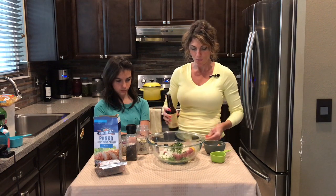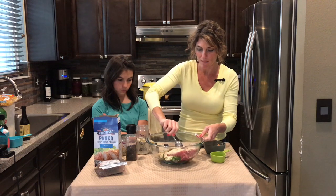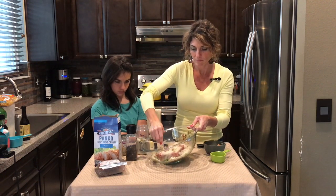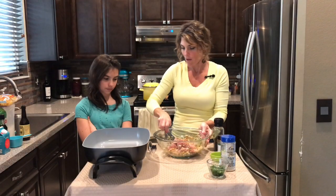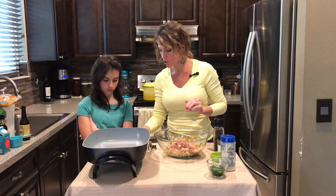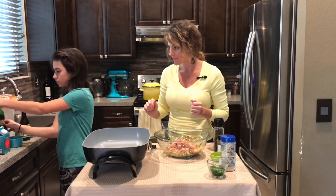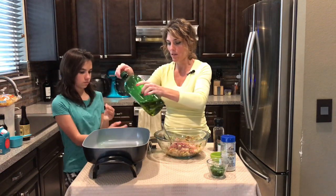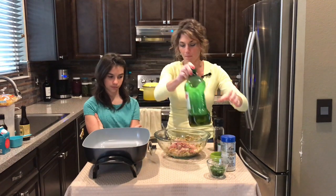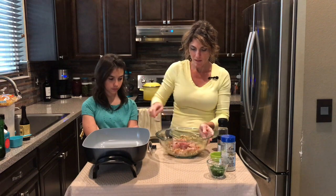And that's it for the meatball mixture. Let me mix with a spoon a little bit and then I'll get my hands in there. I've got my electric frying pan, which is nice and big — I'm gonna turn it on and add about a tablespoon of olive oil to the pan.